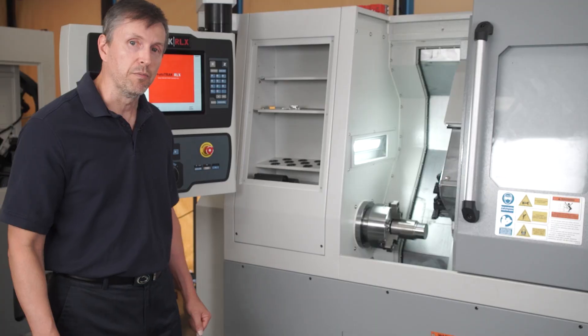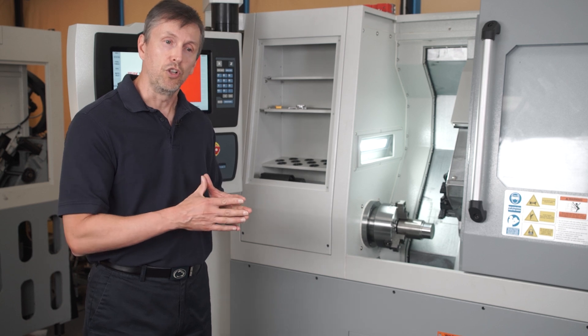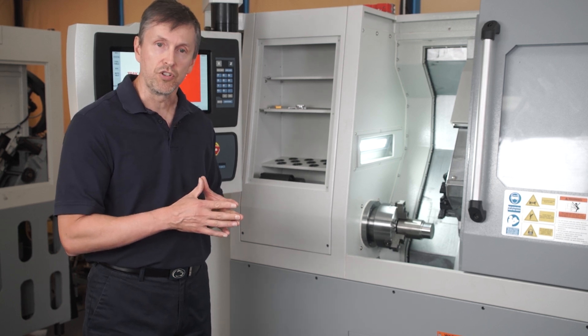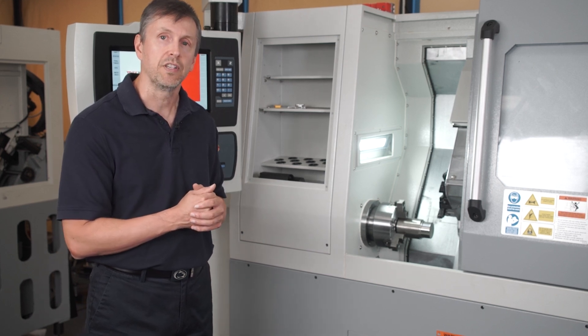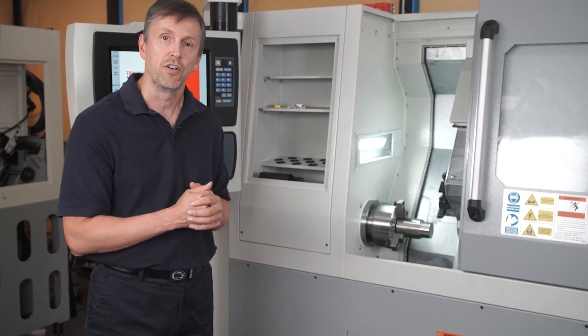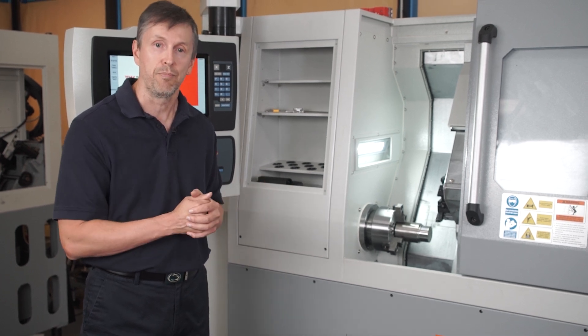Some other options on the machine: it comes in two different configurations — a low-speed version and a high-speed version. What you're looking at here is the high-speed version, which runs the spindle up to 4,000 RPM, whereas the low-speed version runs to 2,500 RPM.